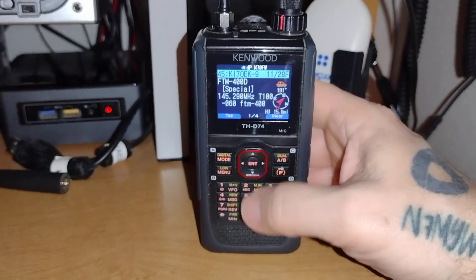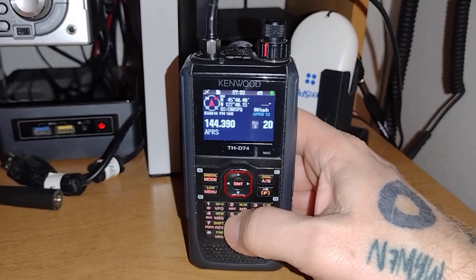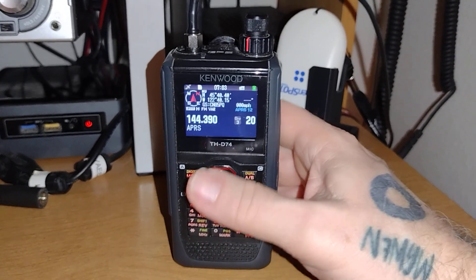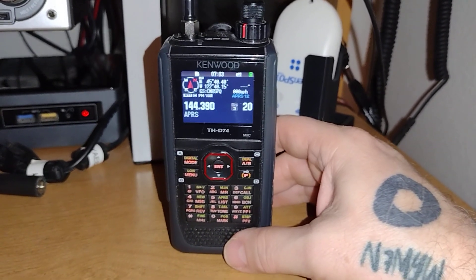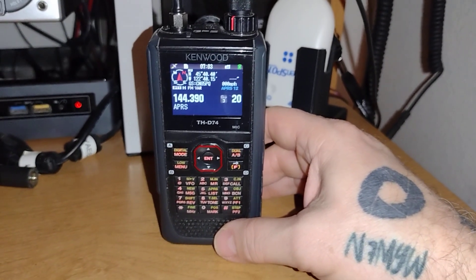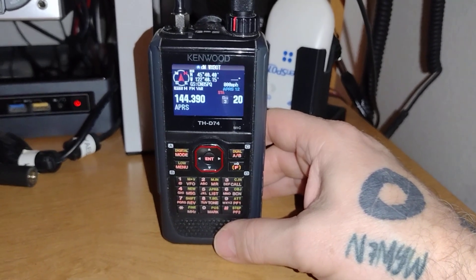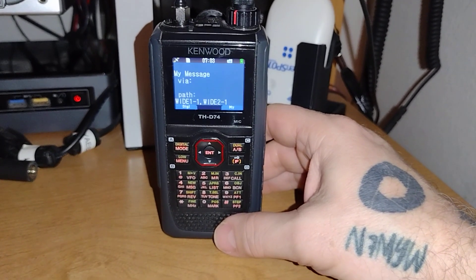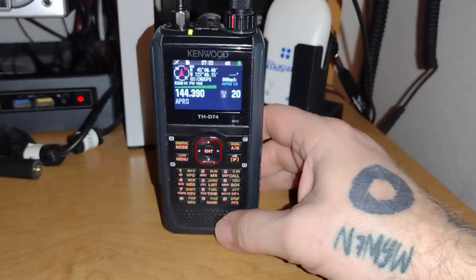While I would love to have a D75 right now, they're just too pricey for me currently. So I'm using my D74 and just kind of relearning some things that I had forgotten about. Incredible radios — thank you Kenwood for putting them out. Maybe the price will drop on that D75 and I'll eventually be able to pick one up. That being said, I just wanted to share that with you this morning.